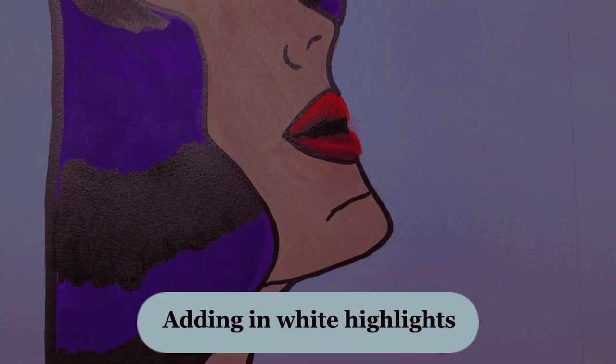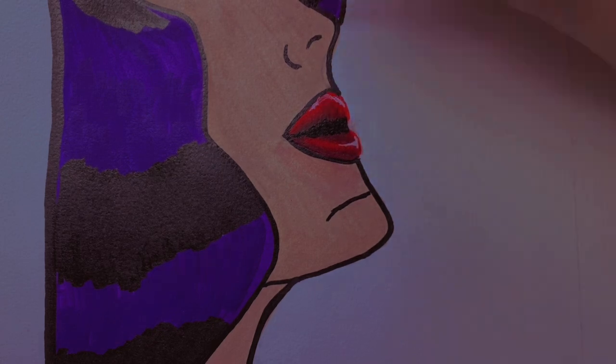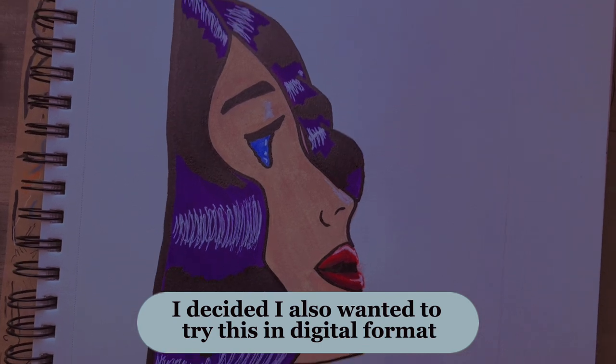I decided to show you a solo painting. Adding in white highlights. I also wanted to try this in digital format.